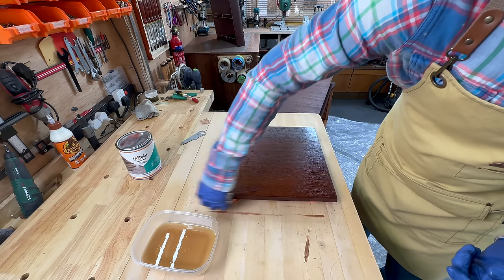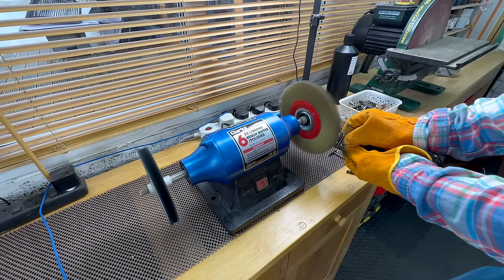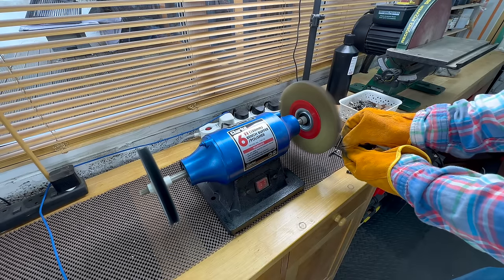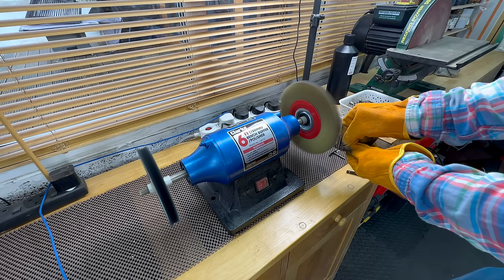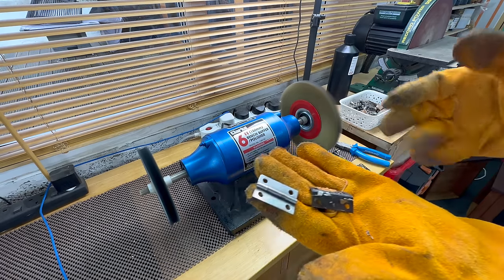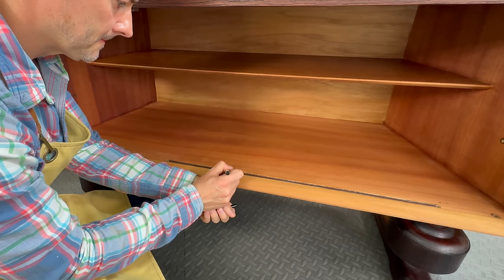This is my favorite time of each project — I cleaned up all the hardware with a wire wheel and put everything back together. For the exposed bit of MDF that I mentioned at the beginning, I just used a touch-up marker to blend it in and I was happy with how it looked.